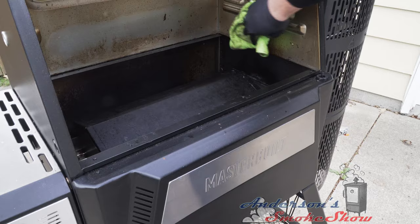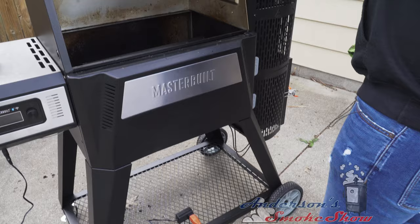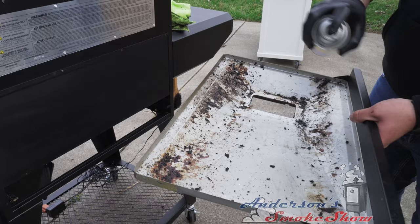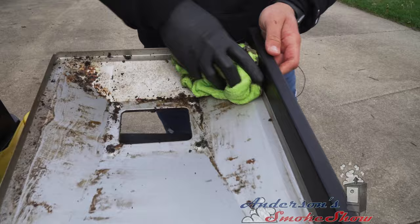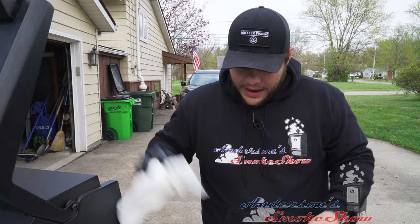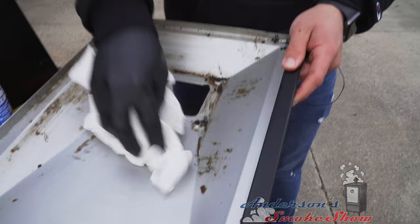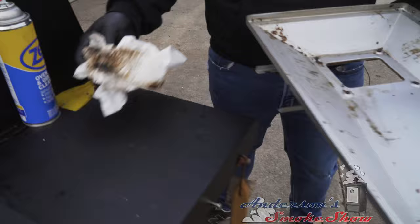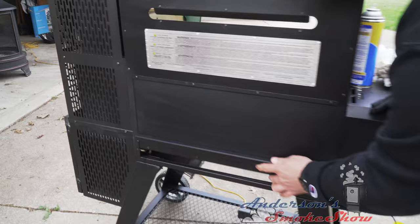We're going to pull this grease tray out again, come around back, and spray the Zepp on here. I'm not trying to make this look perfect — we've got another smoke coming up in a little bit; I just wanted to show you how we clean this grill. I've got a little bit of paper towel and I'm going to wipe up the excess, giving you a nice clean look. It's still picking up a lot of grease. I'm going to go ahead and put the grease pan and clean-out tray back in place.